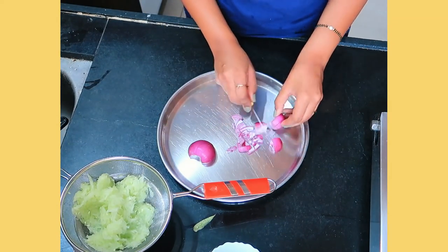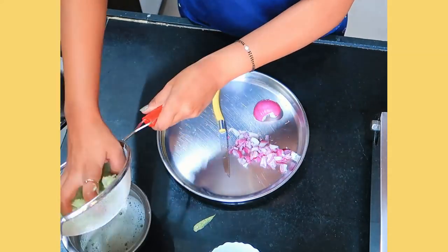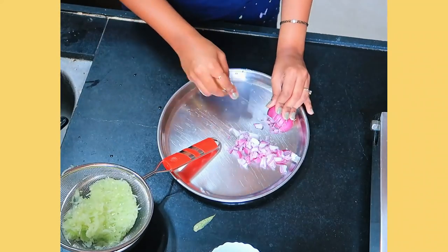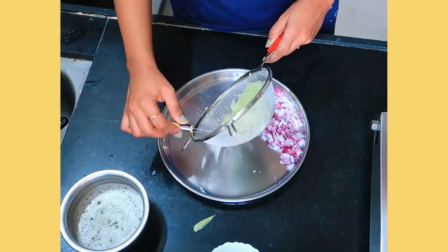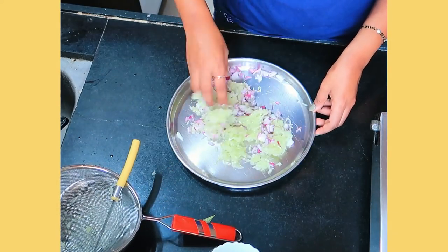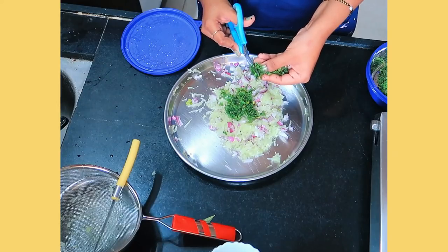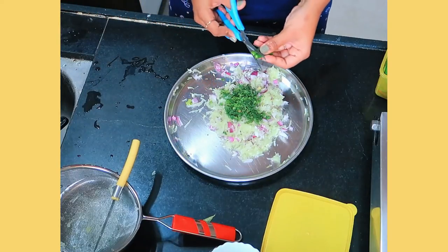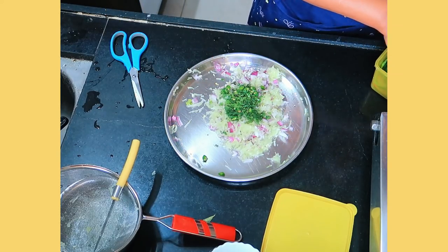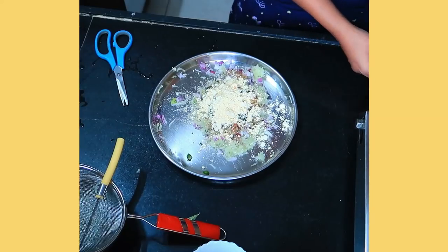After that, we will chop the onion — you will need finely chopped onion for this, so try to cut it as fine as you can. Next, we will mix the onion and cucumber properly. Next, we will mix in the chopped coriander, green chilies, and masala. Next, we will mix in the coriander powder. Then we will add a little salt — but don't add salt in the beginning because it will cause the mixture to release a lot of water.